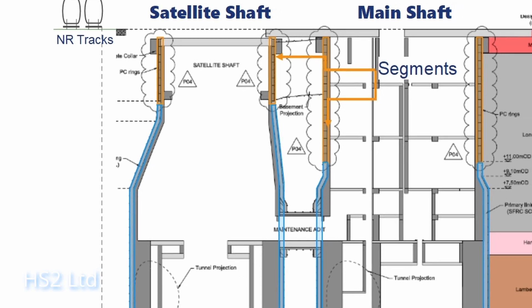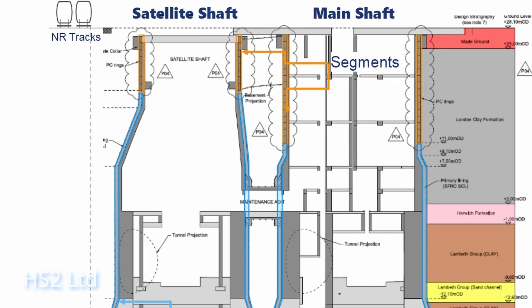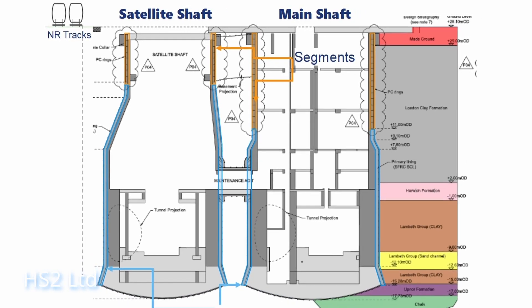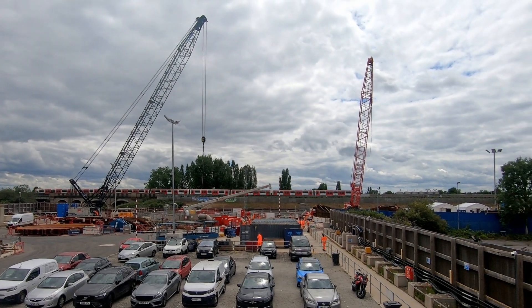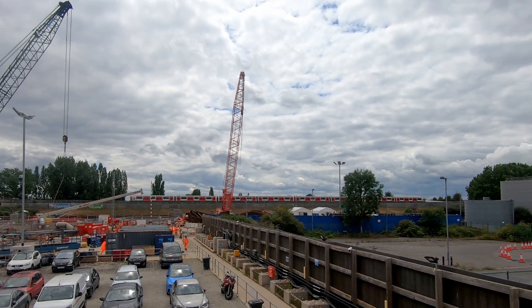The main shaft has been excavated straight down vertically; however, the satellite shaft is bell-shaped, and the opening is actually narrower than the bottom of the shaft. This is due to the close proximity of the tracks which take Central Line trains, which meant the opening couldn't be the same width as the shaft itself.